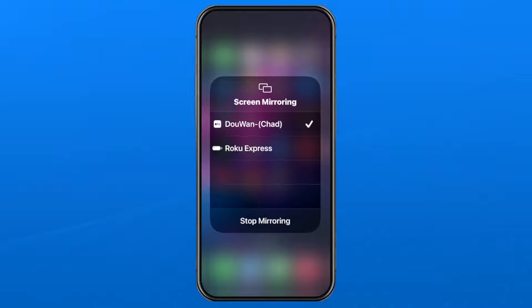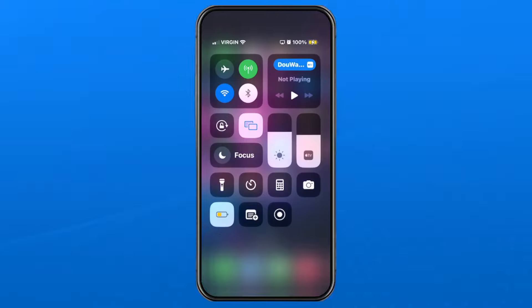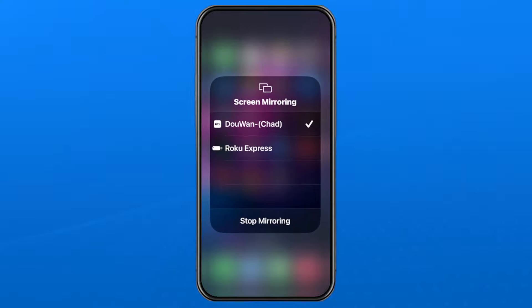If you notice that you're not seeing the device you're trying to screen mirror to, that's likely because you aren't connected to the same Wi-Fi network, or your other device just isn't connected at all. To ensure screen mirroring works from your iPhone or iPad to a different device, make sure you're connected to Wi-Fi and that the other device is also on the same Wi-Fi network.